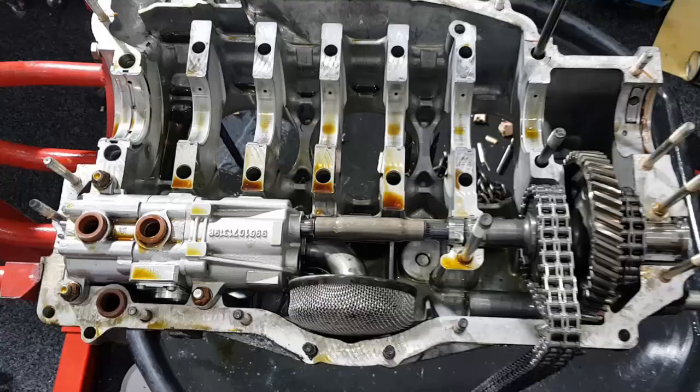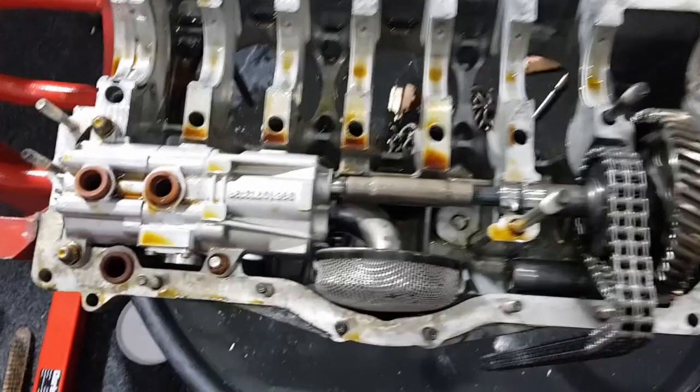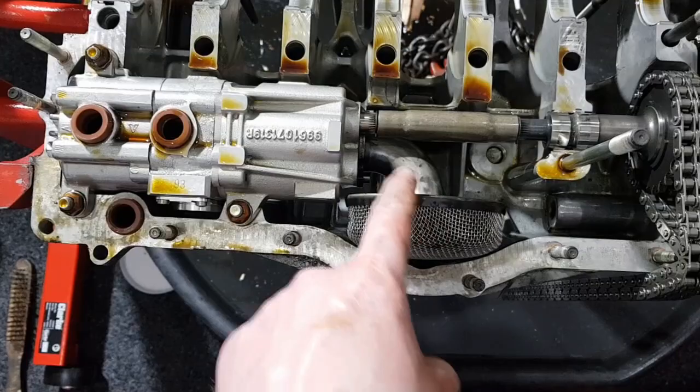Inside the crankcase you can see the oil pump with the filter and strainer on it — it sucks the oil out of the bottom of the crankcase to return it to the tank. Here are the bearings, which look to be in pretty decent condition. I've taken the crankshaft out and bolted it onto the end of a flywheel so I can stand it up.